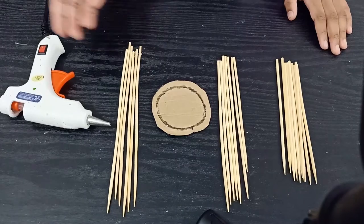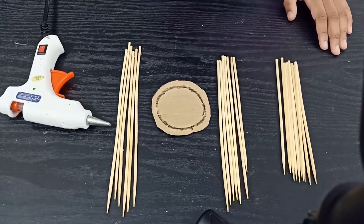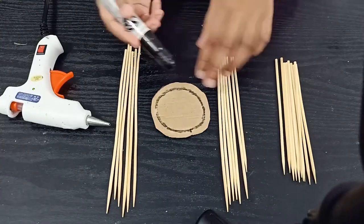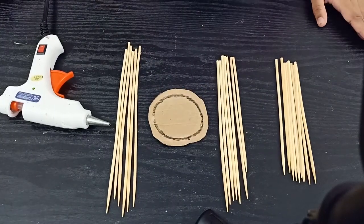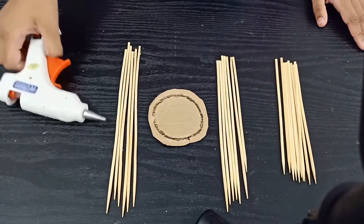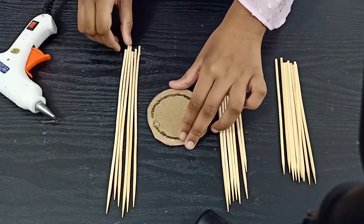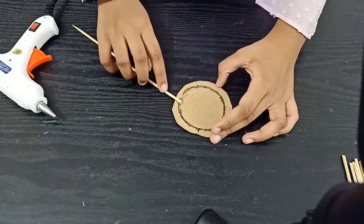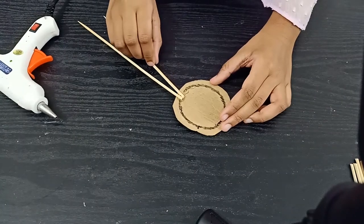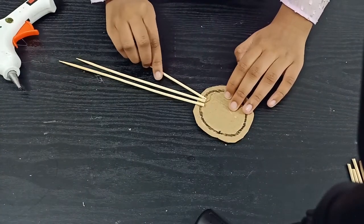As you can see there are different sizes of bamboo skewers: large, medium, and small. Instead of using Thermocol I am using cardboard. I drew a circle just to maintain a good position for the craft. Our first step is to apply the glue and then stick the large size, then medium, then small.